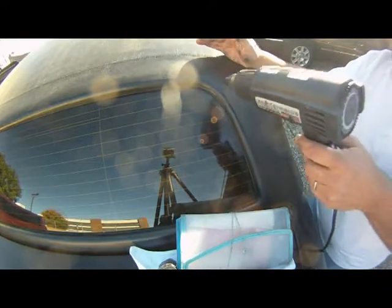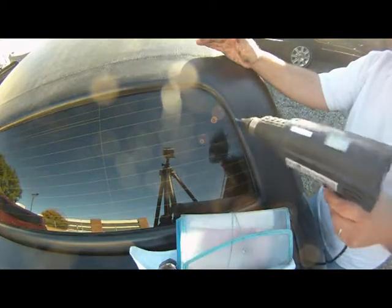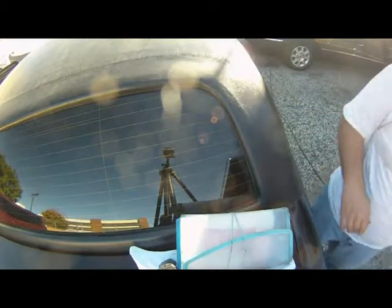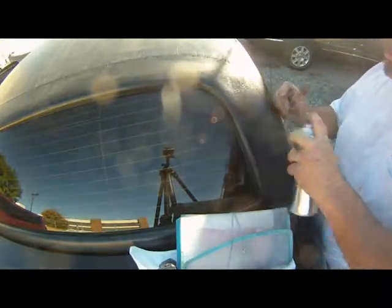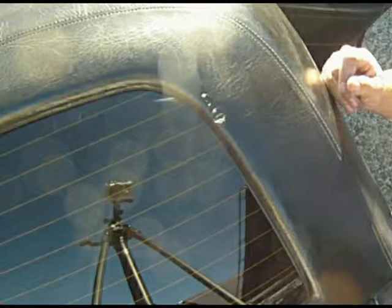It looks like it's pretty close to being dry. The next thing we're going to do is shoot some color on it, and hopefully that will finish the repair. On this one it went very quick — it was a very simple job. The customers were very happy. There's the before, and there's the after. Okay, let's look at the side now and see what we're going to do with that.